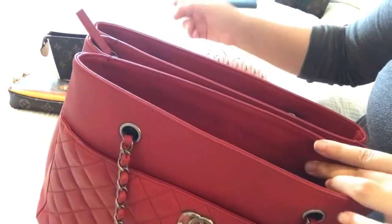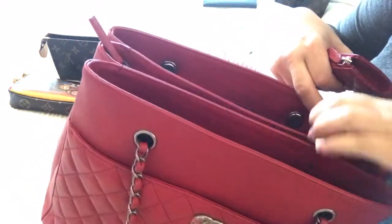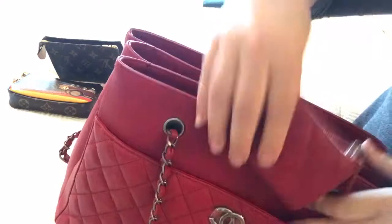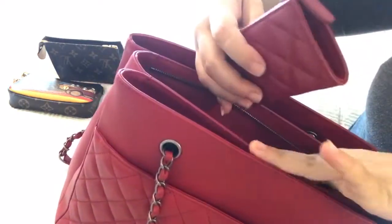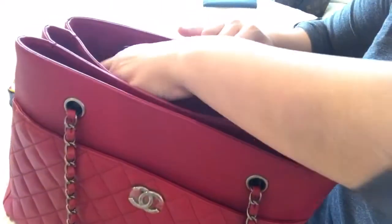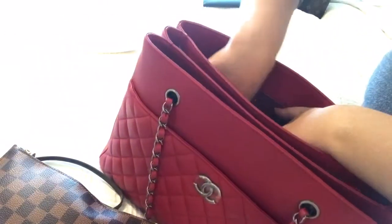Moving on — here is the D-ring for this Chanel bag. I don't use any of my D-rings — I wish I would, as it seems like it would make my life easier. I'm going to go fast here because I have to play around with the different compartments and see what works best for me. The middle compartment does have a zipper, so most likely I'll use my wallet for that. The very back I'll put the bigger pouch since I don't reach for it as often.